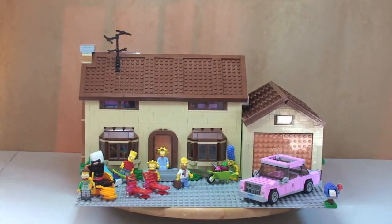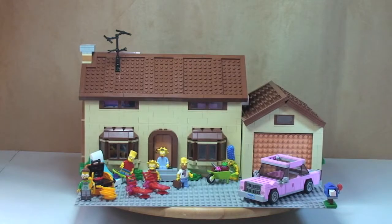Hello YouTube, Lego fans, and Simpsons fans — welcome to my review of the Lego Simpsons House set 71006. Down in the description you'll find a link to my unboxing for this set, so if you want to see more details about the box, instruction manuals, and the bags of Lego that make up this set, please go and take a look at that video.